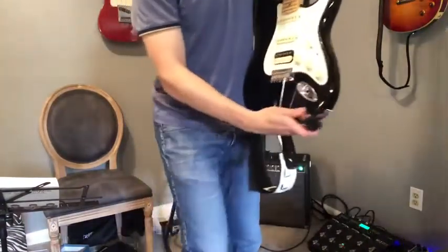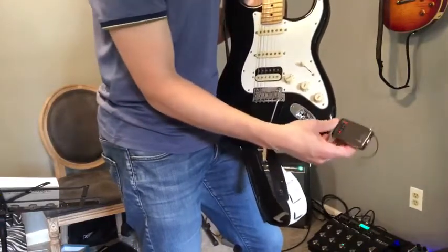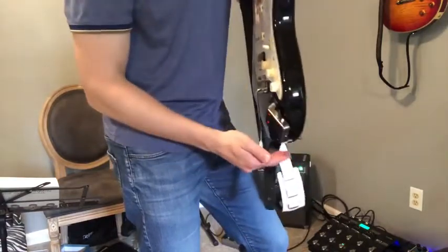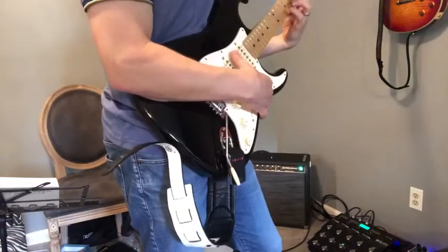It definitely seems like it sits better on a Stratocaster than on a Les Paul or something that plugs in on the bottom. It'll sit tight wherever it is, but it definitely kind of hugs right there. It's kind of nice. Once you're connected, you're good to go.